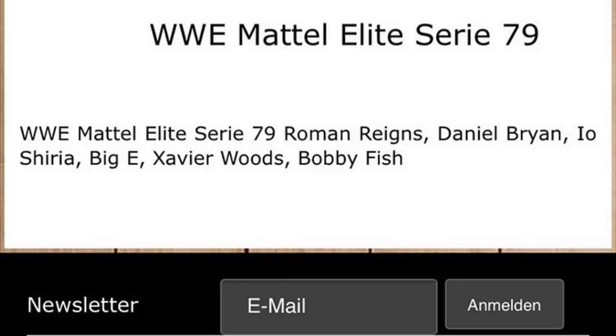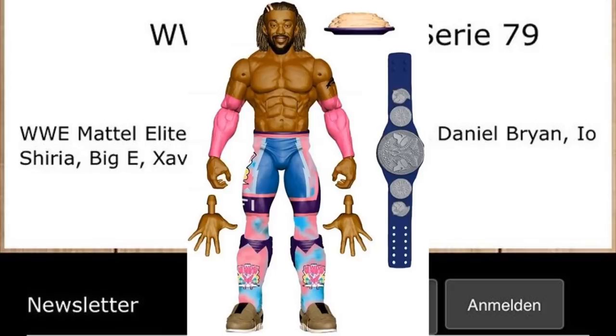Elite Series 78 is going to feature Kofi Kingston — we know he's in that lineup — along with Randy Orton, Matt Riddle, I think Naomi, R-Truth, and Drake Maverick. Big E and Xavier Woods in Series 79 are probably going to be in the matching gear that goes with that Kofi Kingston from Elite Series 78. I'm sure one of them will come with pancakes as well as their entrance vest, and probably one of them will come with the SmackDown tag team championship.